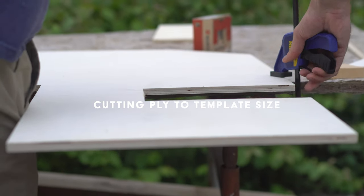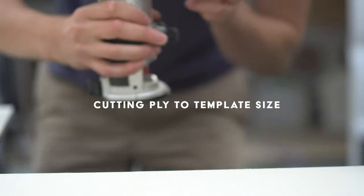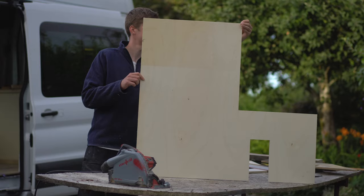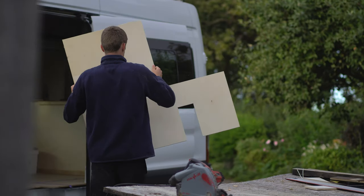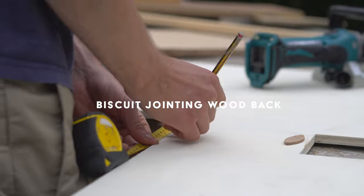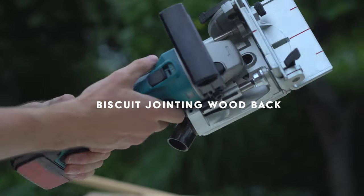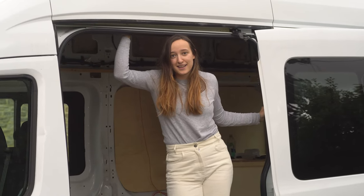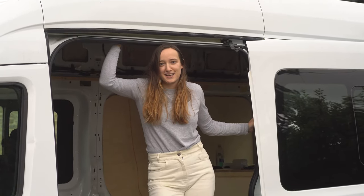We cut the wood a couple of nights ago, but we cut it wrong. So now we need to attach the offcut that we didn't think we needed back onto the piece of wood that we cut, with some biscuits. I read something the other day, a tweet that was like - shouldn't cookies be called biscuits in the UK? On websites. Cookies are different to biscuits though. A cookie is like a Maryland cookie, and a biscuit is like a rich tea or digestive. Anyway.